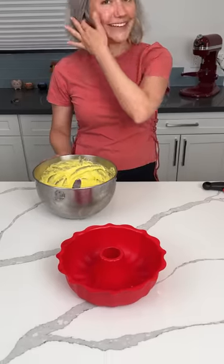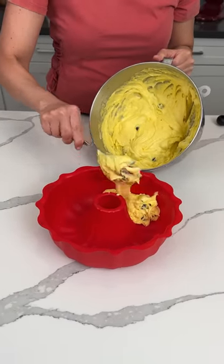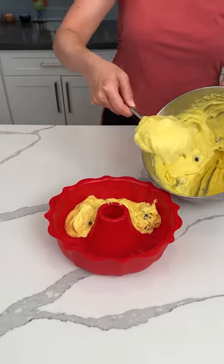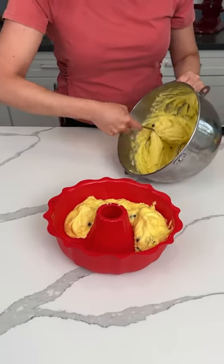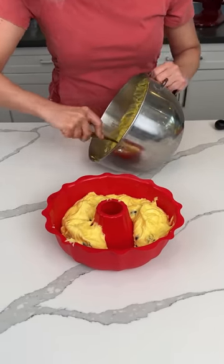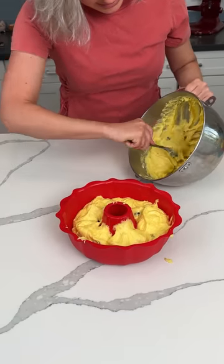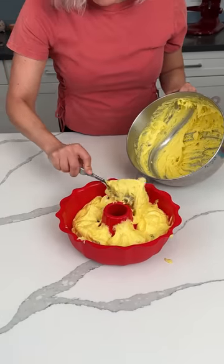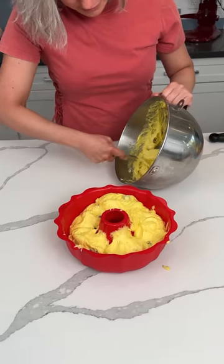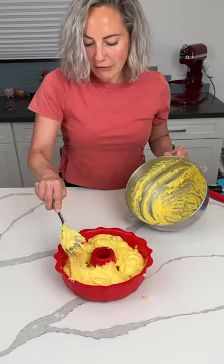My favorite bundt pan. We're going to put this mixture in my favorite bundt pan — the lemon cake mix, pudding, blueberry — yum. I'll finish filling this up; y'all have to see it full because it looks pretty. I need a spatula to spatula this. We're going to put this in the oven at 350 for about 40 minutes. Y'all are going to love this easy cake hack, and then I'm going to show y'all what I like to decorate it with.